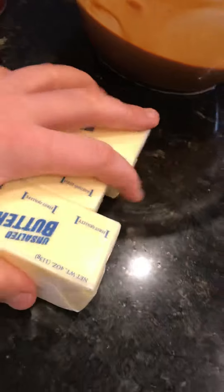It should be soft. And then mix together — mix together and you get the cream for the waffle cake.